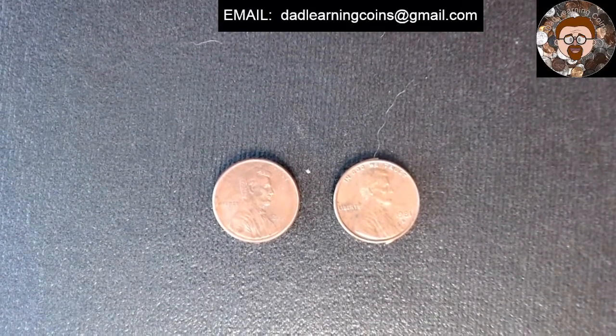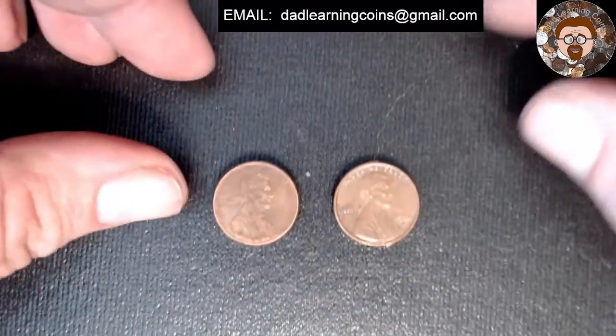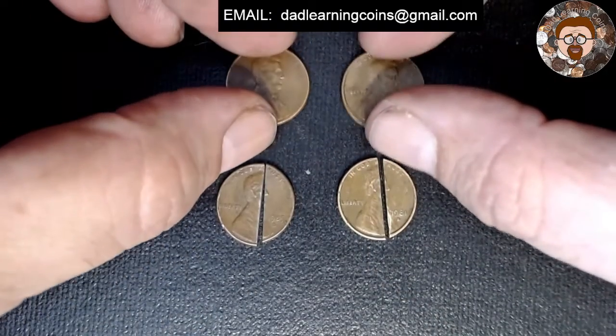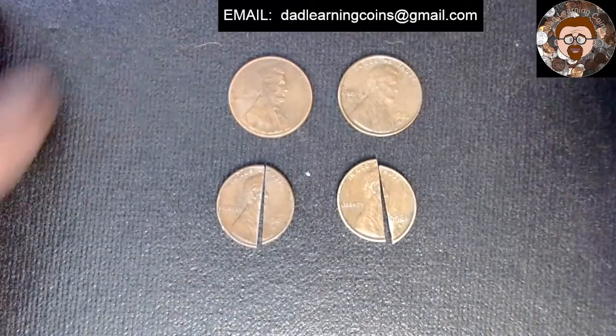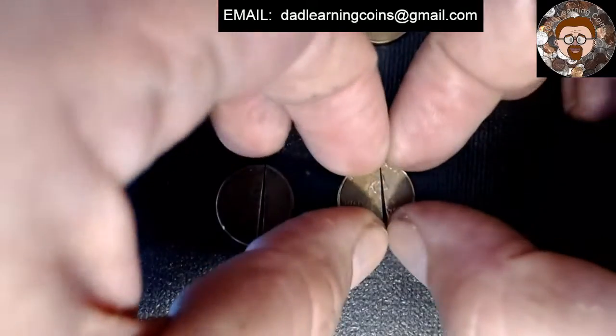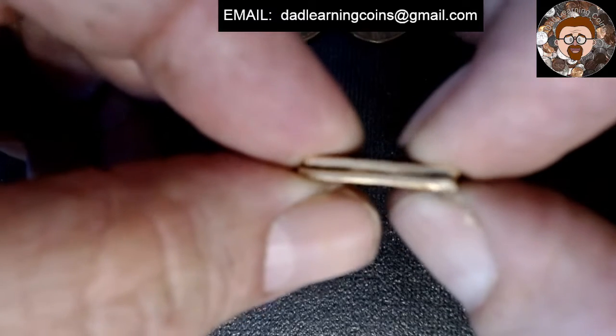But not everybody knows what does the difference look like. Well, me and a buddy of mine, we decided to cut them open to see what a copper and a zinc penny look like on the inside. Have you ever seen one? So the copper, of course, is copper.